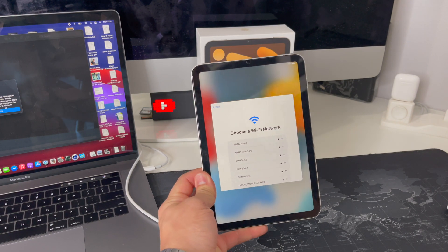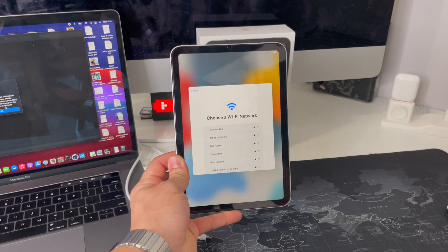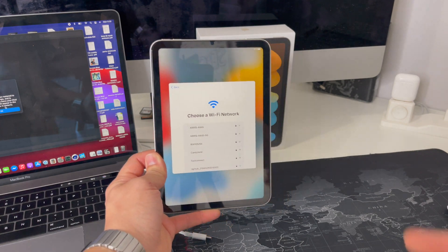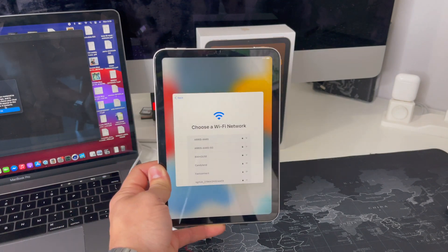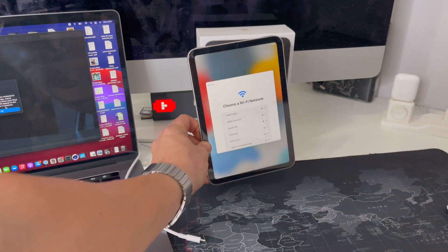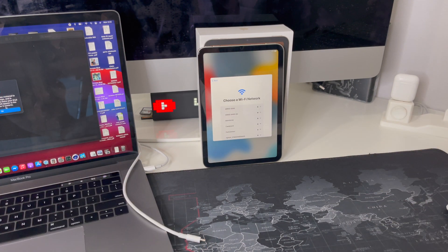That is how you perform a factory reset, also known as a hard reset, on your iPad mini 6th generation. Hope this video helped you out — if it did, please give it a like, it really helps the channel get this video to more people. That's all I got for this video, I'll catch you guys in the next one — peace!